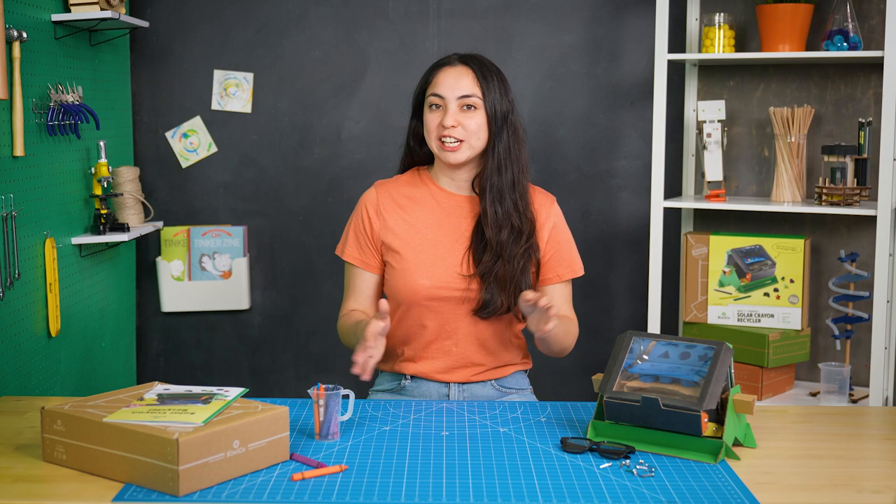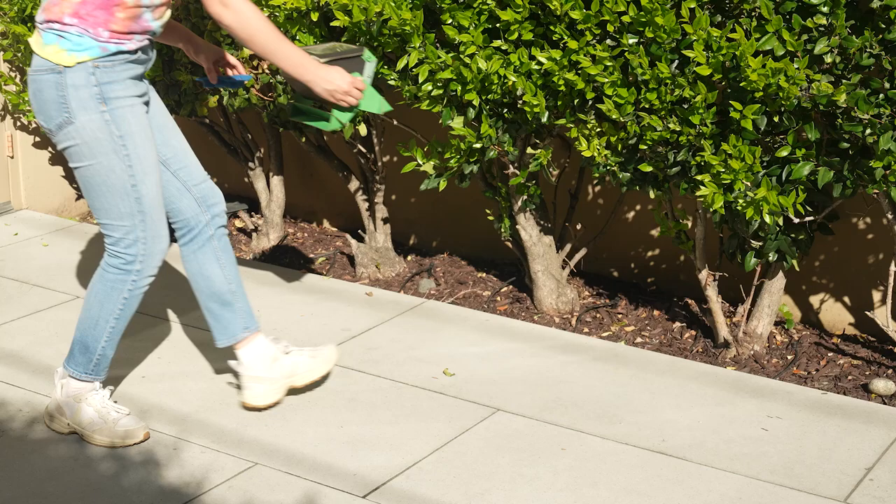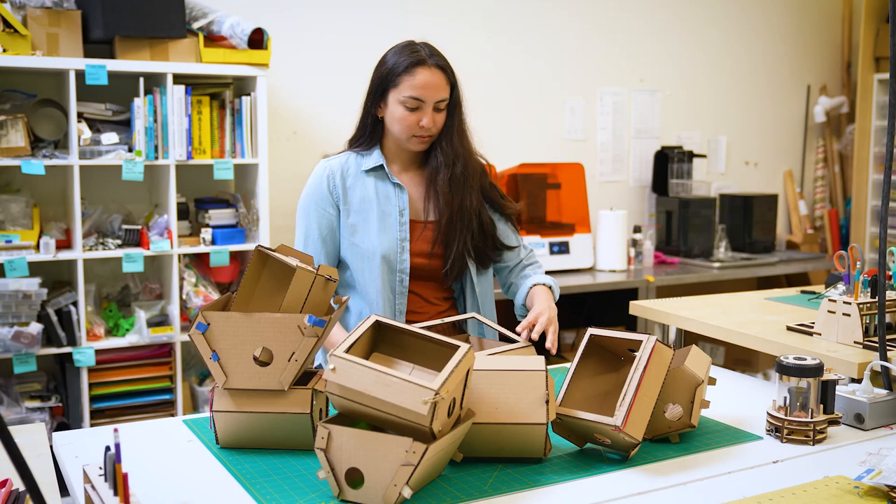With these changes in place, it was time for more tests. So I tested it, and then I tested it again, and a couple more times. With each test came more tweaks here and there. But then I landed on the final design.